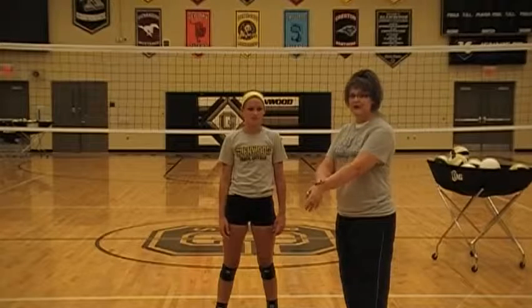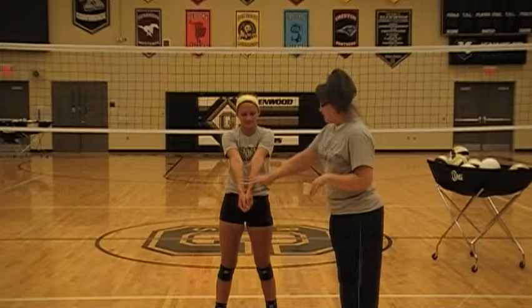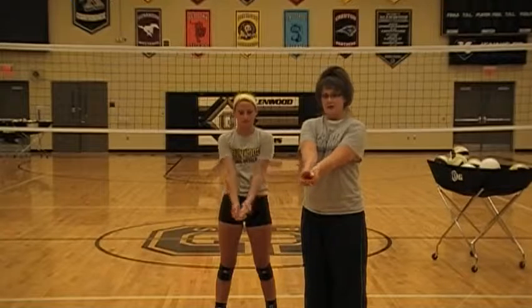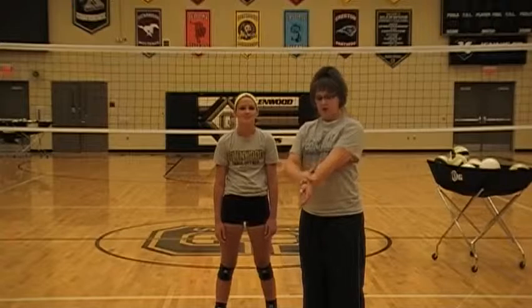Next thing you're going to want to talk about is the platform — always use that word, it's a platform, and that's your arms. You want a nice flat surface. The hands don't really matter; the big component is the thumbs. Your thumbs have got to be together and pointed down. If you want to have them make a fist and come together that way you can, some players cup their hands — it honestly does not matter which way you go, as long as the thumbs are together, creating that flat surface on your platform.